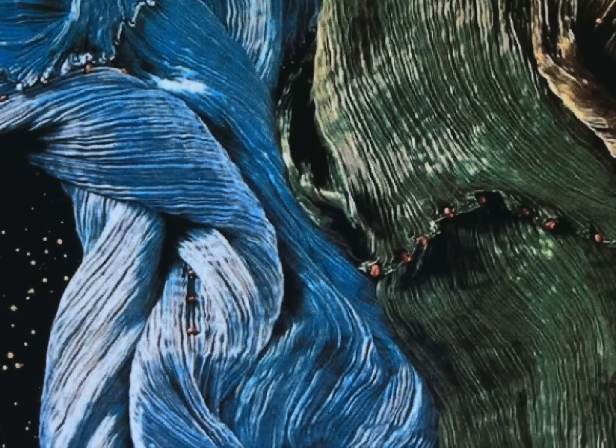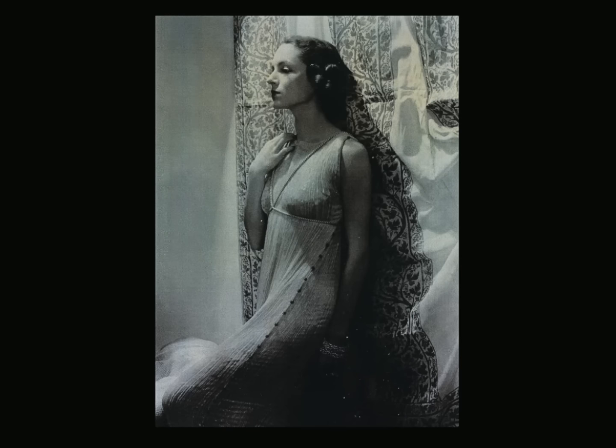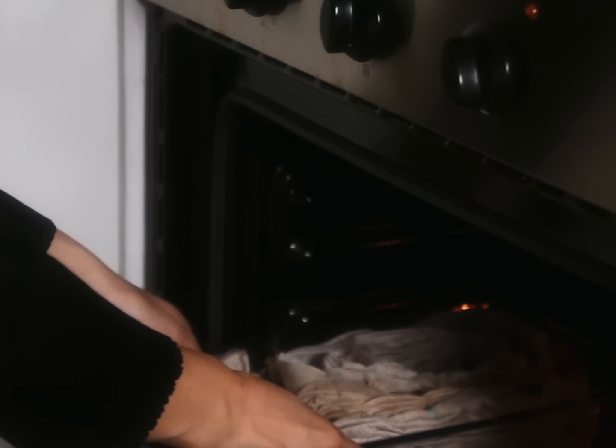In 20th century Venice, Mariano Fortuny revolutionized pleating with his iconic Delphos dress. In the next century, Issey Miyake introduced his innovative Pleats Please collection. Today, we'll be cooking up our own pleated fabric while also exploring the legacies of these two master pleaters. Let's get started.